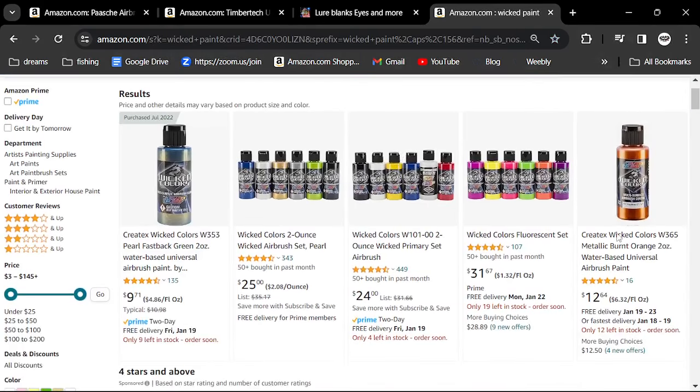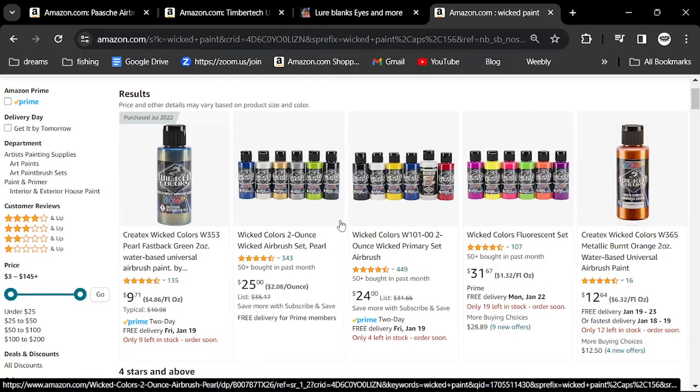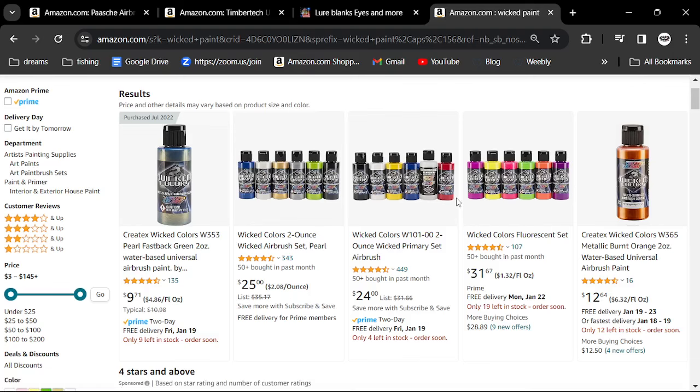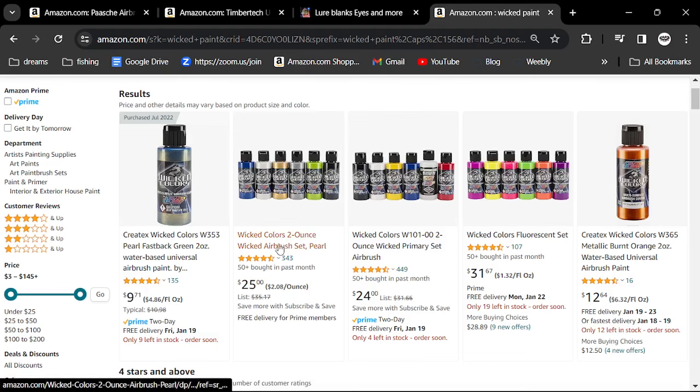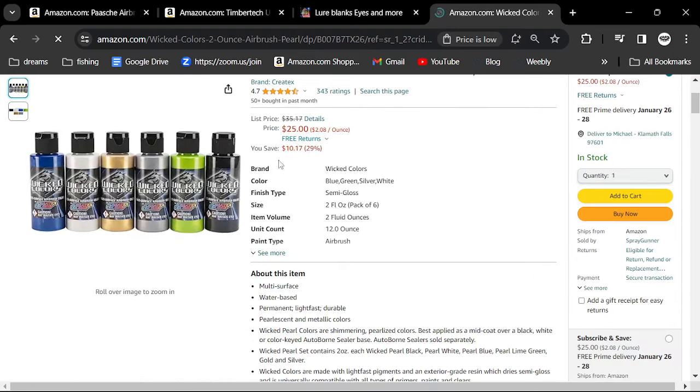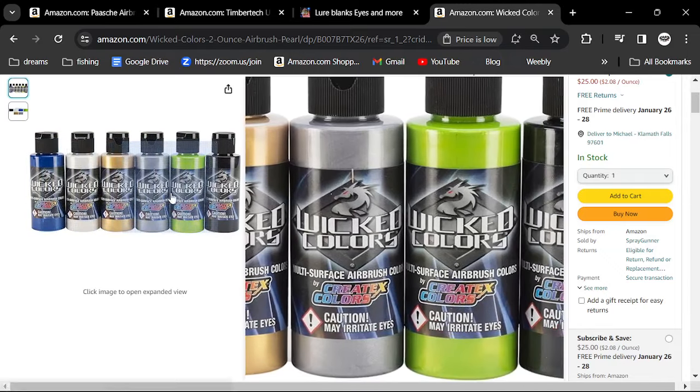Wicked paint is one of my favorite paints for color transitions, but Turbo Dork is the best. You're going to want some pearl paint and some base paints. This stuff really lasts — you only need about four drops out of each one of these bottles and you're thinning it with a reducer just to get it to flow nicely. You get all these two-ounce bottles — 25 bucks and you get these awesome colors.